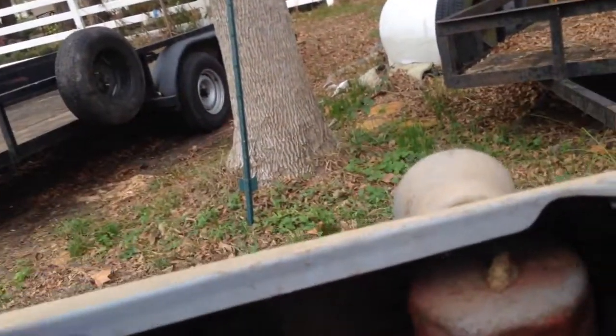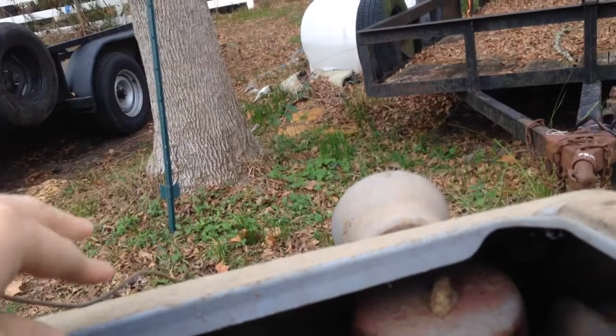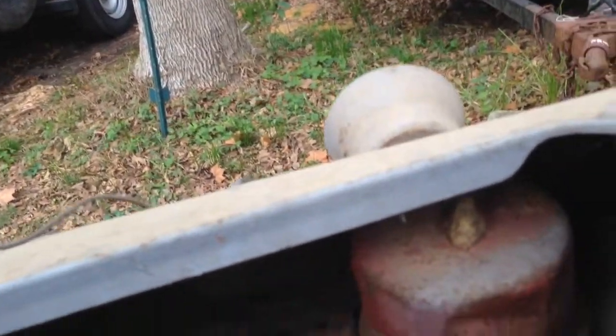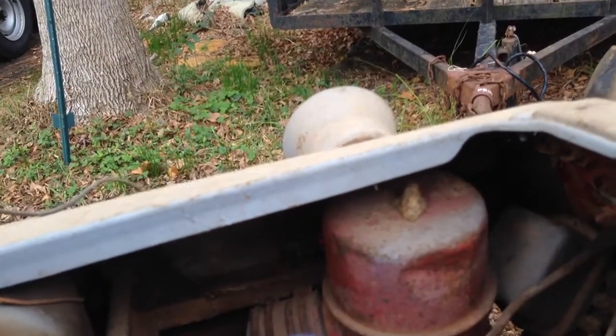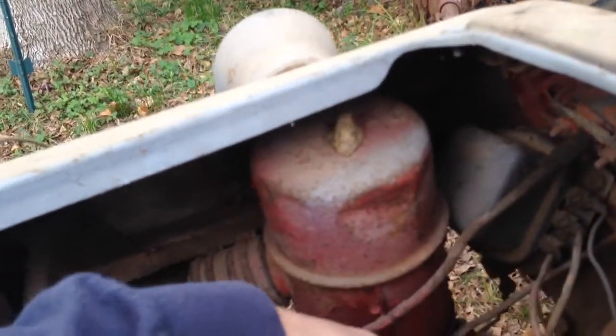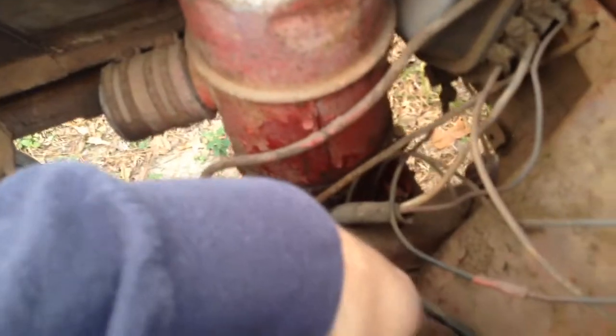The headlights themselves just need to be rewired, so we're going to get rid of all this old wiring on the headlights. We're going to get rid of the wiring that goes to the generator because we will be putting an alternator on it. For right now we'll just get rid of the wires to get them out of the way. There's this whole harness they've got that goes to the front - we're just going to get rid of that and rewire this thing.